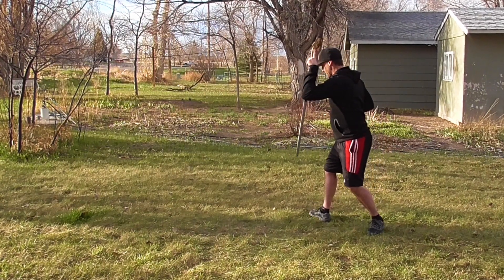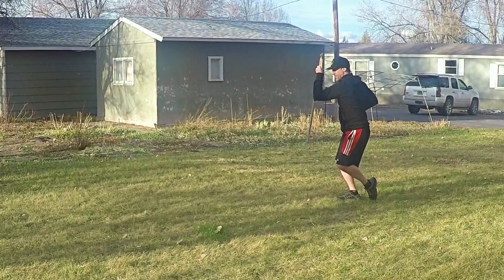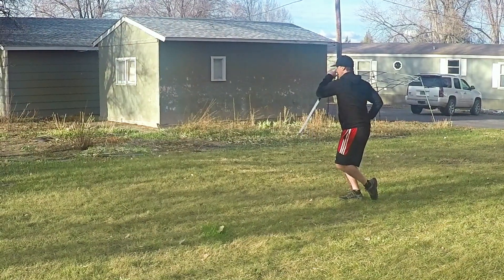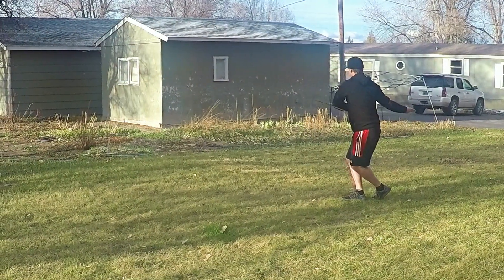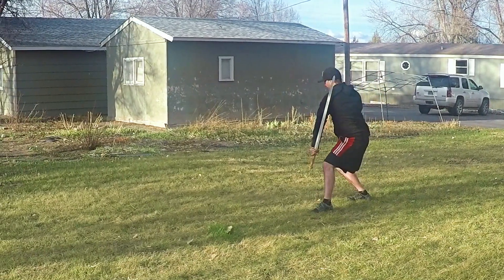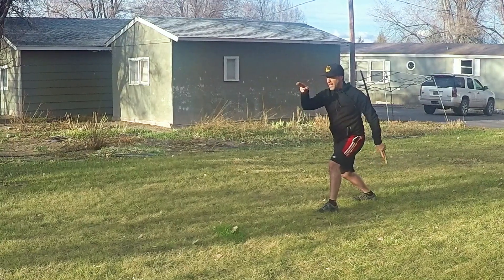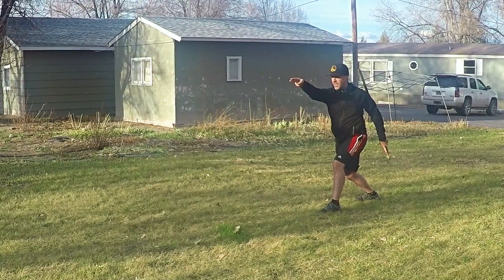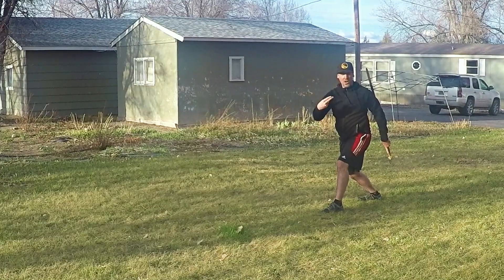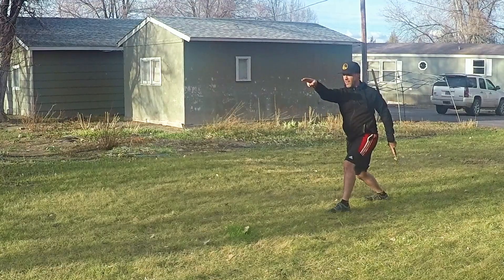As we begin to shift the weight forward, the sword blocks across the body. Then we continue to circle the arms — stepping straight out like brush the knee and press in traditional forms — except this one we press out with the sword fingers, which would be hitting into the throat or into the eyes. It's about throat high here.